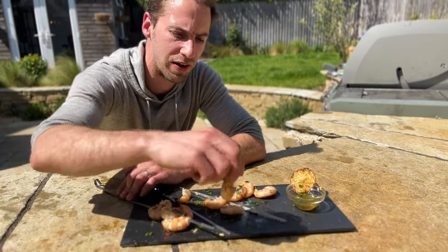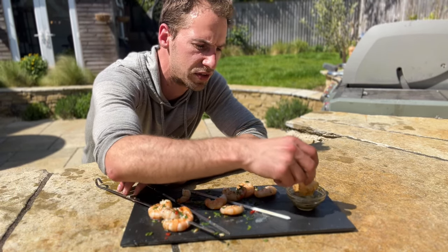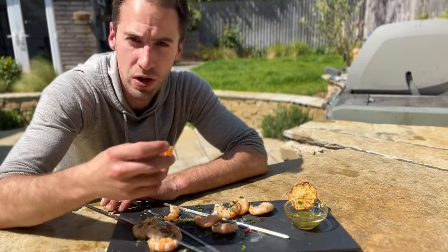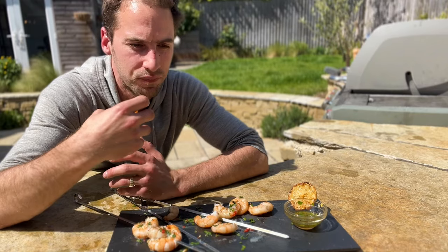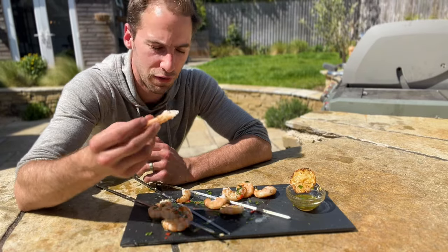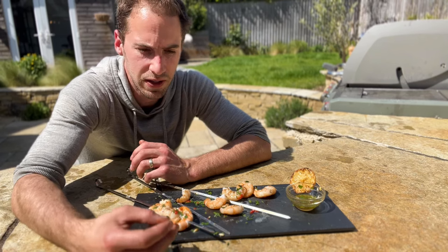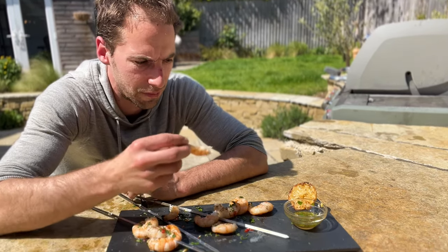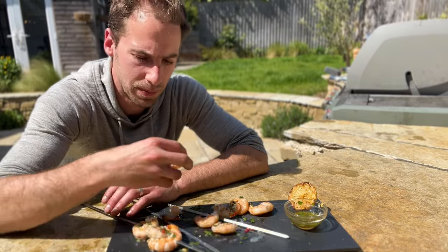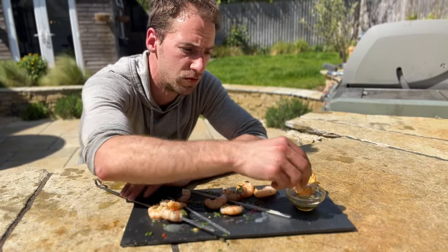These ones haven't been marinated — just been in the fridge for a bit. I'm going to try this just with the vinaigrette on its own to see if it's just as nice. Really nice, but it's not as complex as the last one. You kind of just get the flavor of the vinaigrette and then the flavor of the prawn. I definitely prefer the flavors in the vinaigrette. But things like the fresh garlic and lemon zest — you taste a lot more in the vinaigrette compared to the marinade. I think combining both of them is just really good. I've not actually done that before and it's really nice.